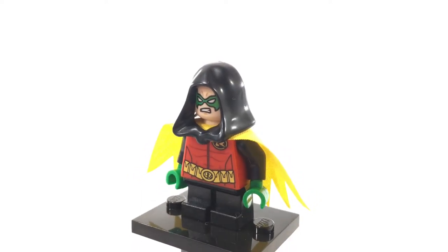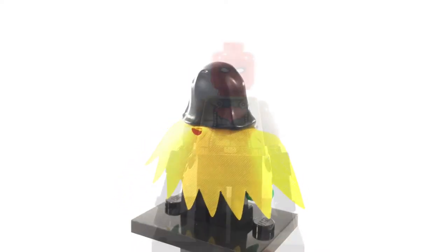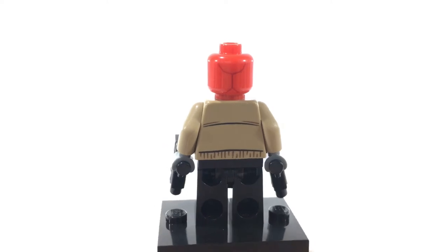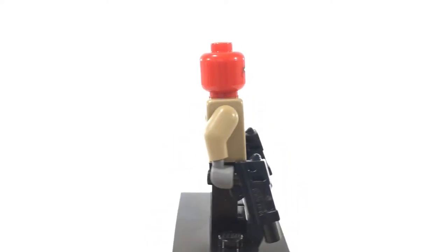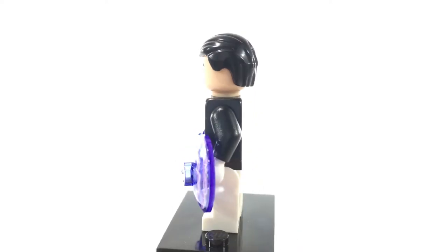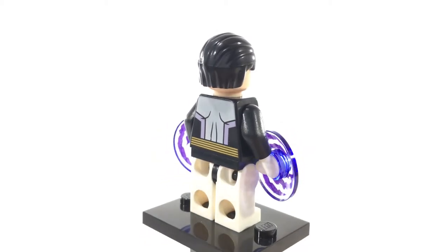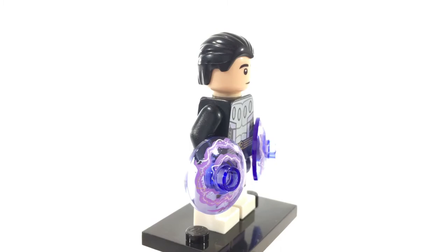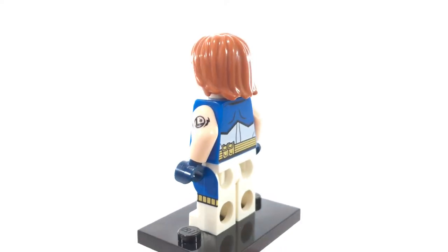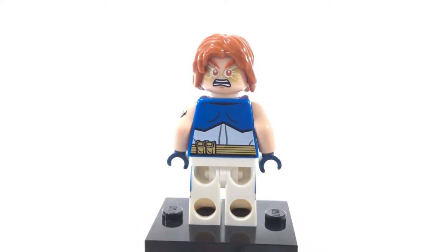This is Damian Wayne, Batman's son, also the fourth Robin. He was trained by the League of Assassins under Ra's al Ghul and Talia al Ghul. This is Red Hood — Jason Todd, who was the second Robin under Batman. However, he was put away by the Joker many years before and then returned as the masked vigilante Red Hood. This is Cosmic Boy, one of the founding members of the Legion of Superheroes — one of only two Legion of Superheroes minifigures LEGO has produced. This is Lightning Lad, another founding member. On his arm he has a nice Legion of Superheroes ring tattoo, as well as excellent printing all around and a great alternate expression with gold printing.